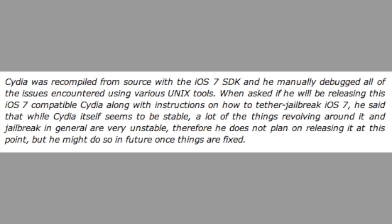When Sajori was asked if he would be releasing a tutorial on how to jailbreak iOS 7, he said that while Cydia itself seems pretty stable, a lot of things revolving around it and the jailbreak in general are very unstable. Therefore he doesn't plan to release it at this point, but possibly in the future.